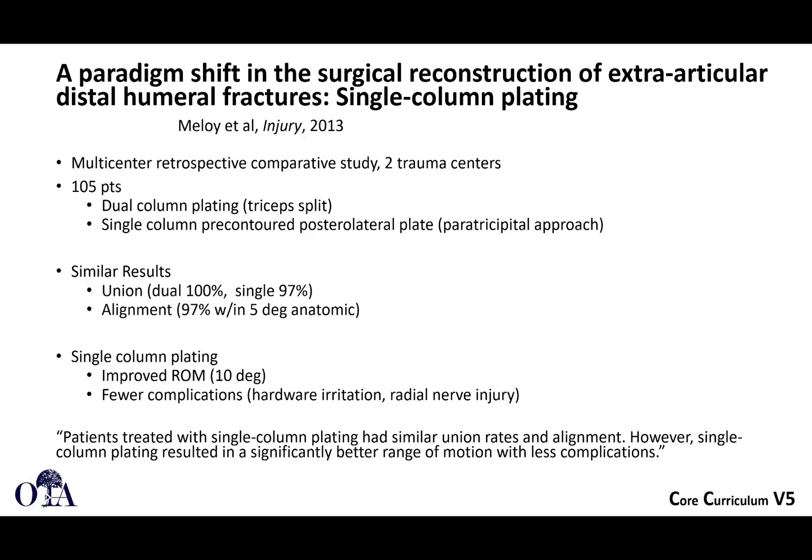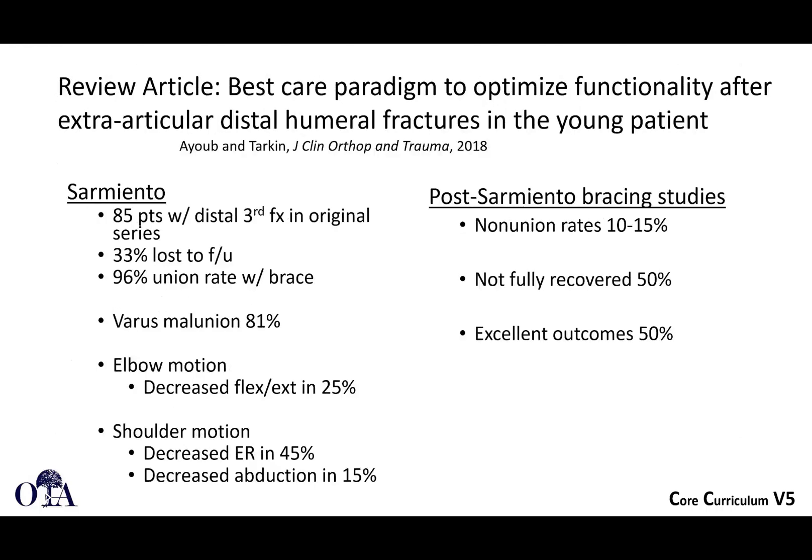Perhaps there were fewer complications with the single-column plating. Some suggestion that when you can, avoiding having to do the second plate might potentially be better. There's also a review article from 2018 on the best care paradigm to optimize functionality after extra-articular distal humeral fractures in the young patient that you may want to check out.